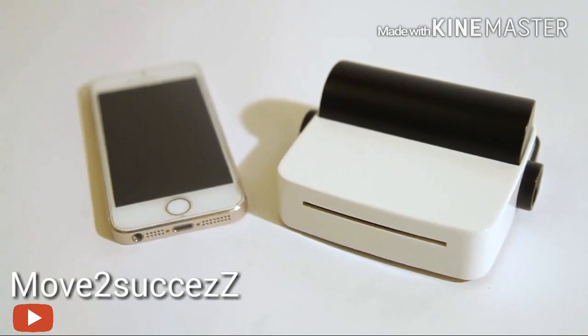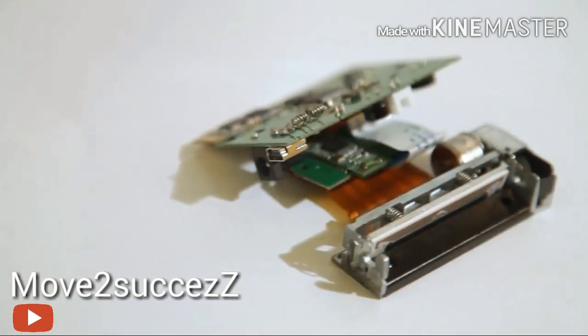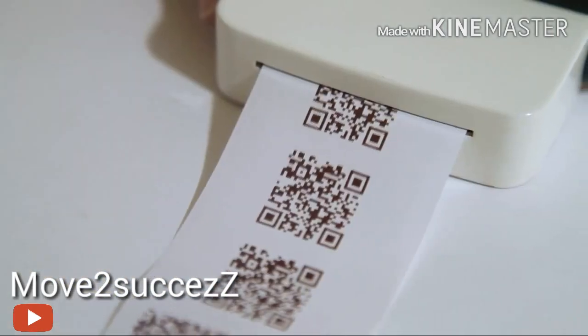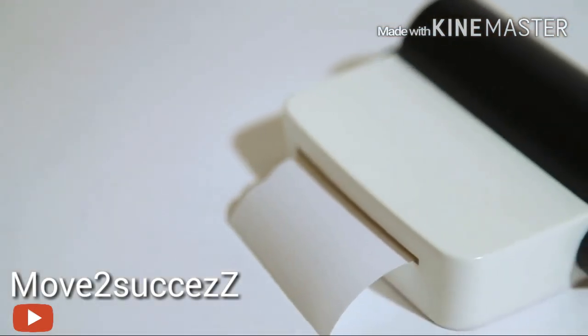So how does DropPrinter work? DropPrinter uses an advanced, high-resolution printer head. We also use high-quality and low-cost heat-sensitive paper to print, just like a fax machine. It doesn't need ink, and it's a genuine, low-cost printer.